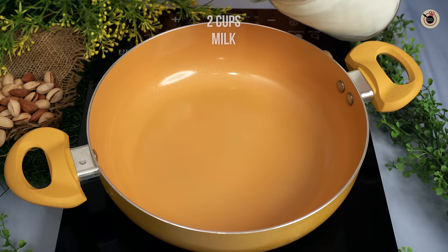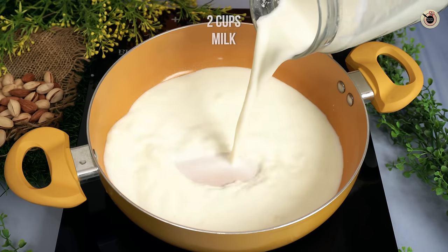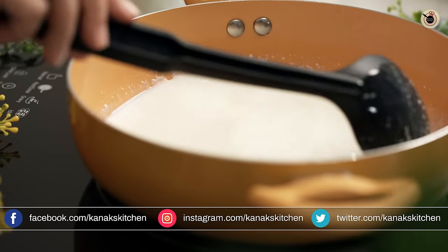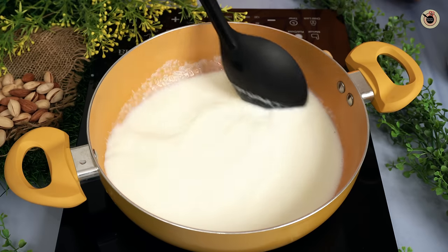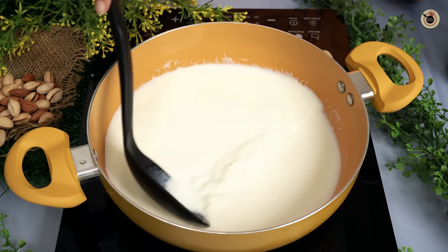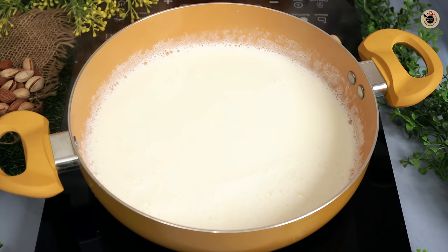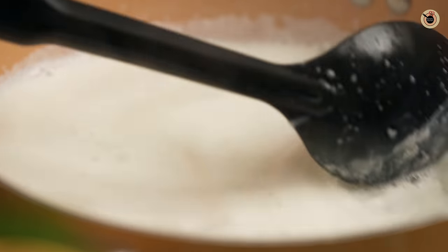For instant bread dessert or rasmalai, we will take 2 cups of milk in the pan. You can use full fat or low fat, but I am using low fat today. We will lower the gas flame and wait for 2-3 minutes until it starts to heat.